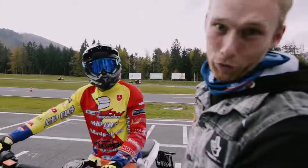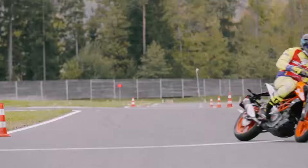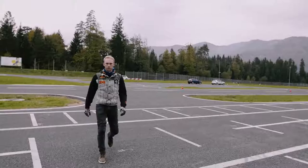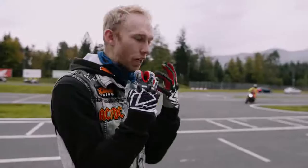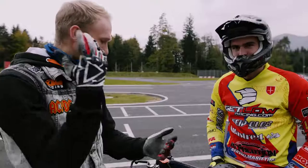Marco's motocross boots aren't quite right for a street bike, but he gets some time to get used to it. Then the rain arrives — just when we were having fun, we have to stop. But not before seeing Marco go properly sideways like a pro. I showed you some rookie skills; Marco showed you the pro skills.